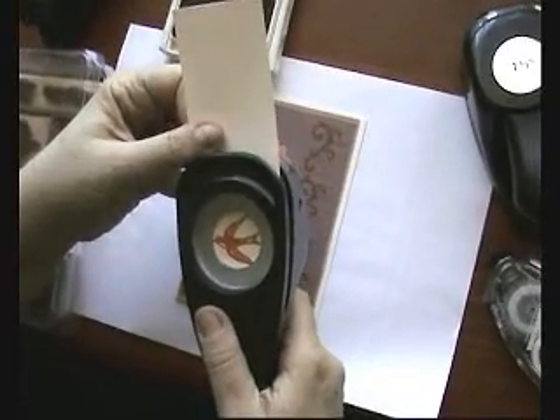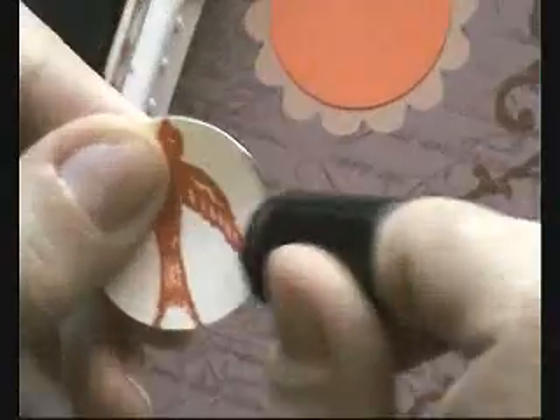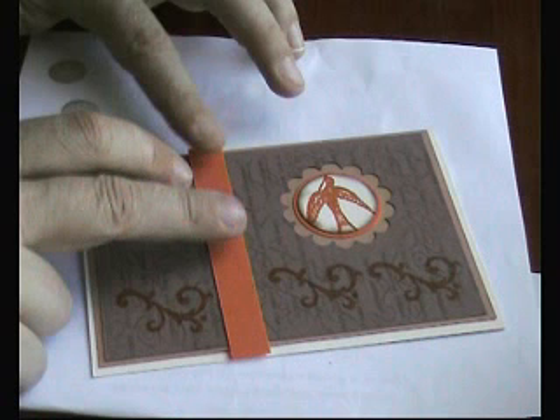Stamp the bird in the orange, edge it with Adorba and the close to cocoa ink, and then stick that into the hole from the scallop punch. Then just stick down the strip of the orange, stamp Monomi on the very vanilla in the orange, and again edge that with the Adorba and the close to cocoa ink.